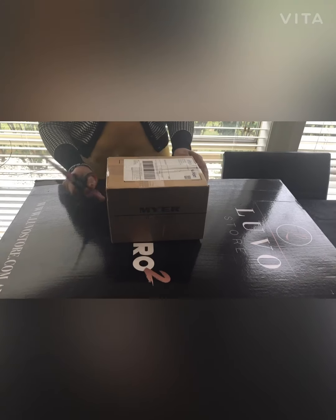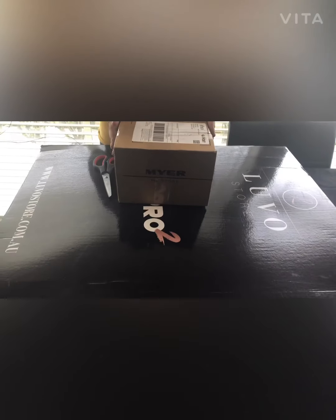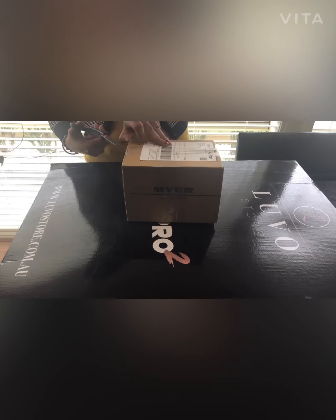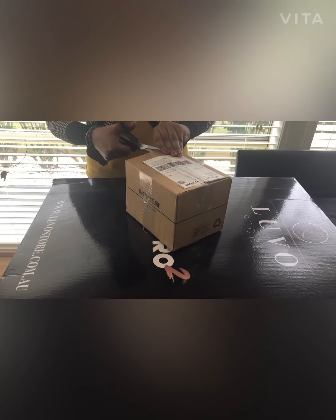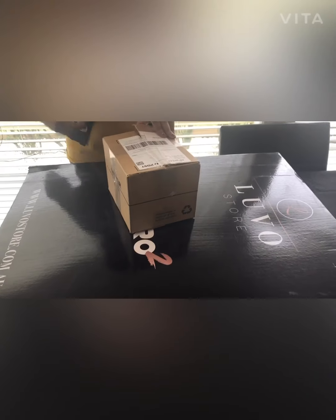Hi everyone, we're back today and as you can see I've got a big box and a small box. Let's open up the small box first — it's a mixed shopping haul from over the last couple of weeks. As you can see from the packaging, the first one is from Myer.